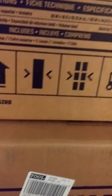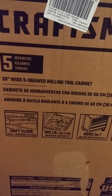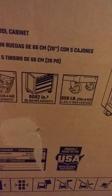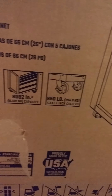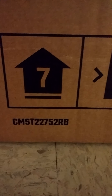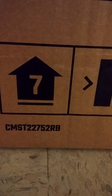All the information for this toolbox will be in the link in the description box below. Down here it tells you 26-inch wide, 5-drawer rolling tool cabinet. Soft close ball-bearing slides. 100-pound drawer capacity. 650-pound on the casters. 8,082-inch capacity. Now let's go ahead and get these things open and see what we got. Here's the product number for the chest: CMST22752RB.